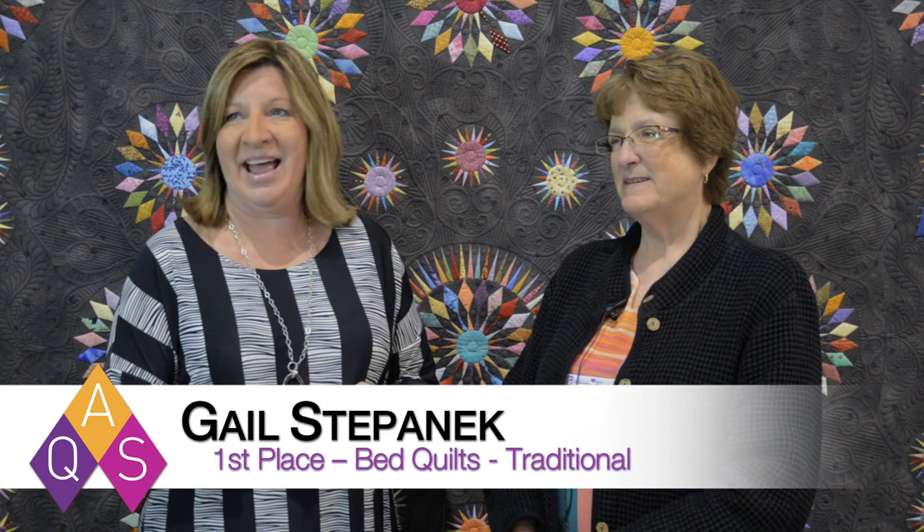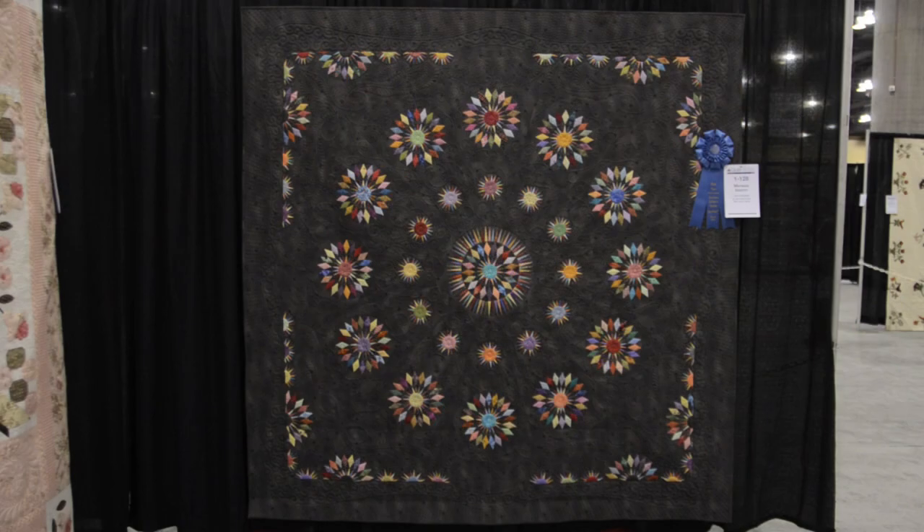Hi, my name is Elaine Bralsford and I am with the American Quilter Society. I'm here with Gail Stepanek of New Lenox, Illinois, and she has won first place in the traditional bed quilts category. Can you tell us a little bit about your inspiration for this quilt?